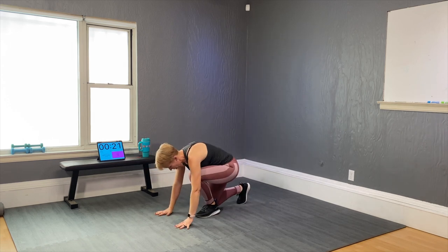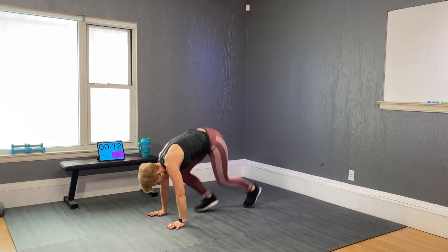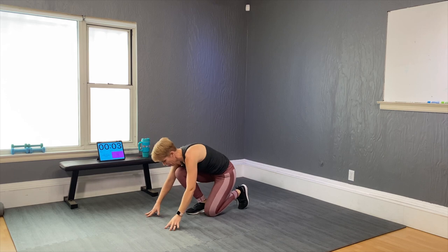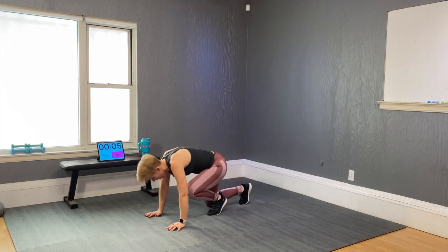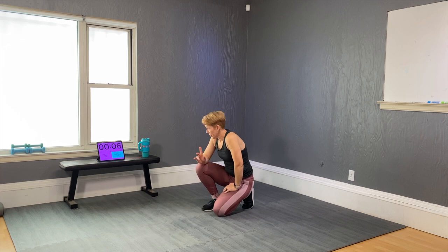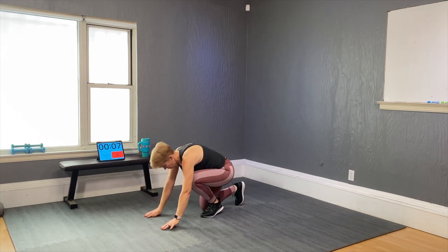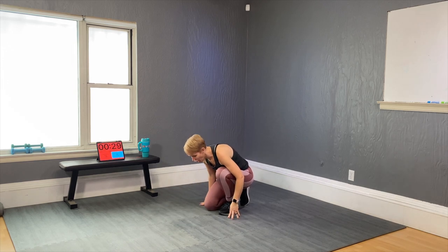For the people modifying: step down, switch, down, switch — no jump. Then jump flip for the progressed version. Push the floor away. And time. Now do that in 10 seconds — whatever option you pick, as fast as you can. Ready, go! That is a huge challenge. Time. 10 more seconds — ready, go! 30 seconds to recover.